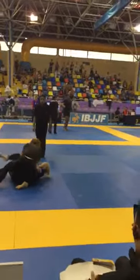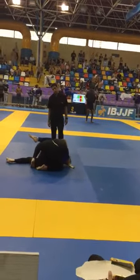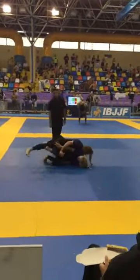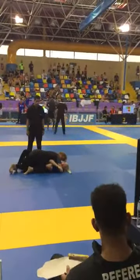Hips back. Nice. Secure it. Secure it. Underhook left arm. Cross-face pressure. Keep that cross-face pressure.